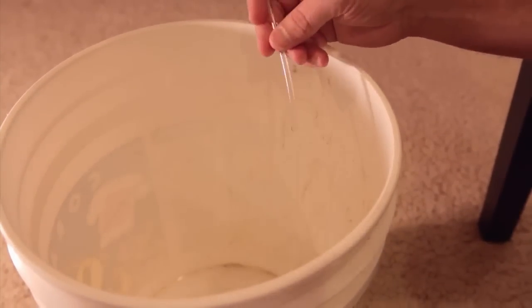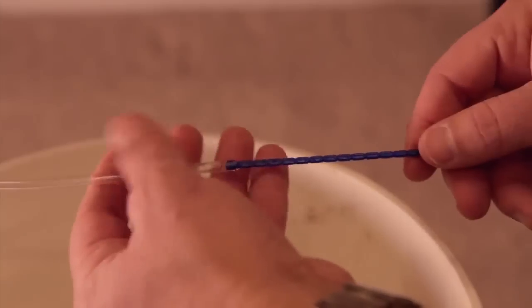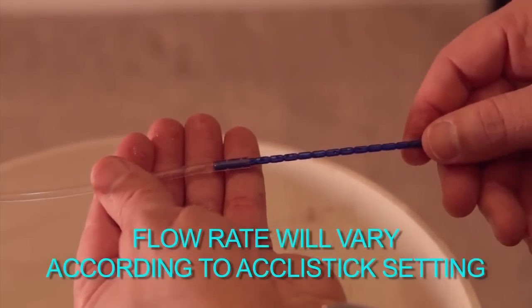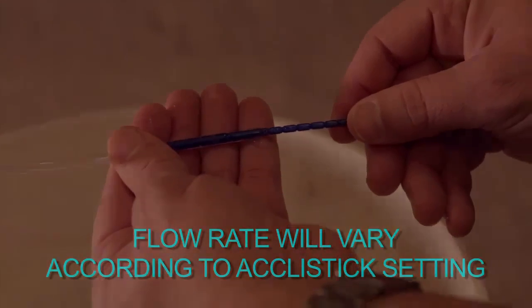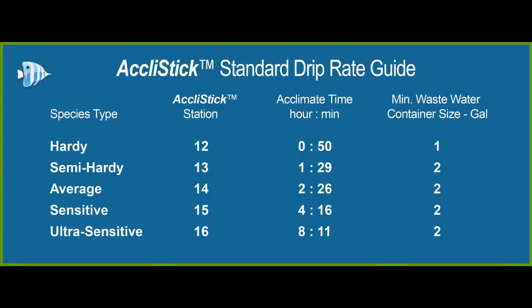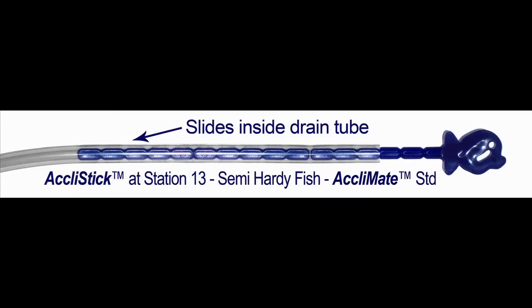Once you have a steady stream, close the valve. To set the proper flow rate, insert the Ackley stick into the bottom of the long siphon tube. Use the Ackley stick guide to determine how far you insert the Ackley stick for your new inhabitant. For this video, we will insert the Ackley stick to station 13 for a semi-hardy fish.